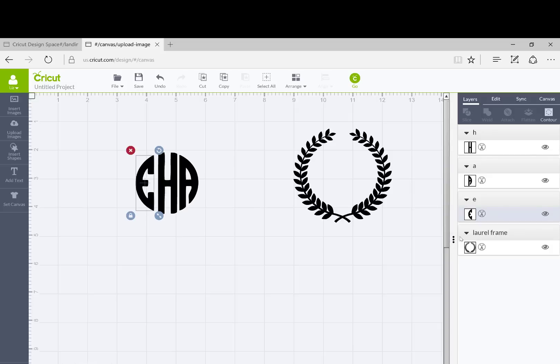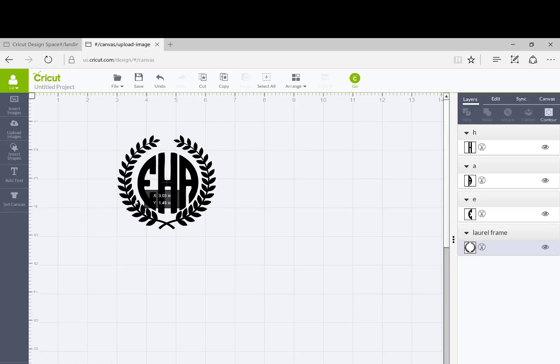I think the E looks like it's a little further than I want it, so I'm just going to click it over just a little bit so it's a little bit closer. And there it is — a perfect circle monogram. What you'll find is that when you put the frame around it, it is going to be perfectly sized for the frame.